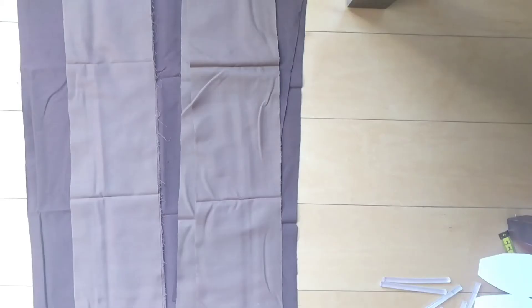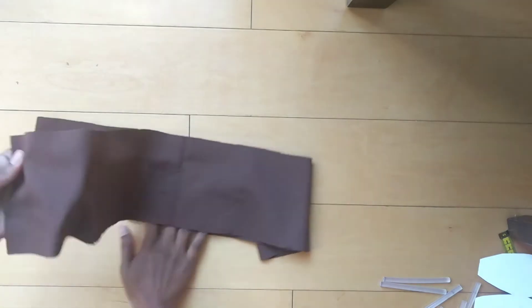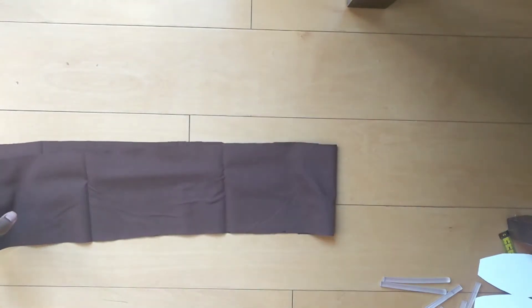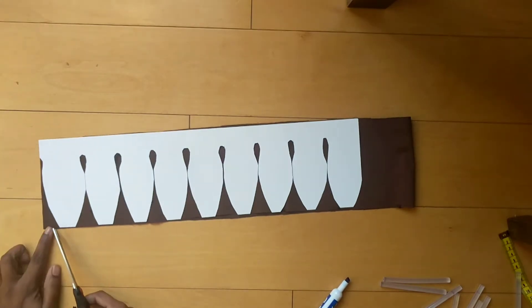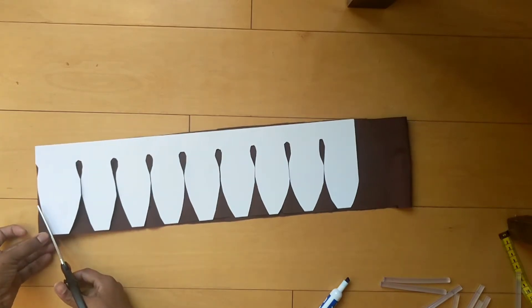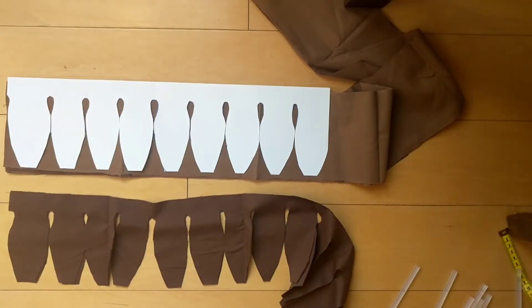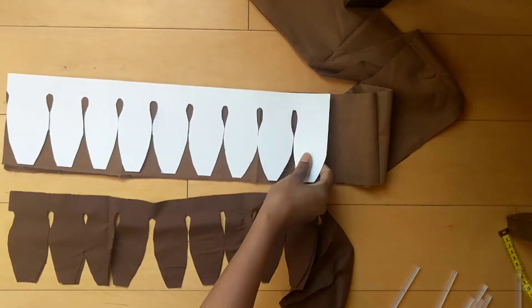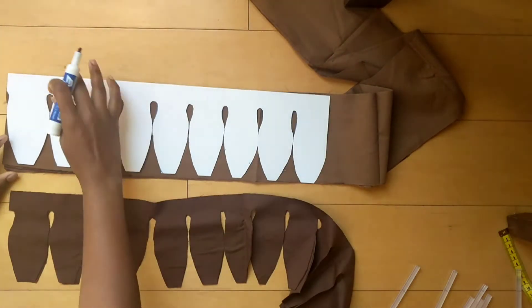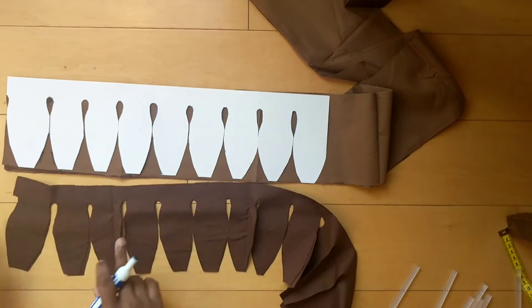Separate the feathers and cut them row-wise, one by one. Make sure the feathers are equal and uniform. Now cut all the feathers in all the colors.